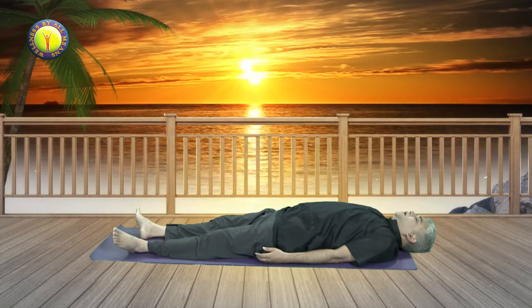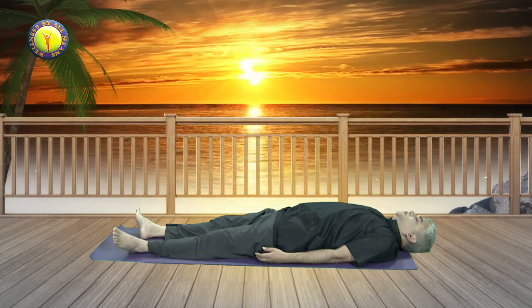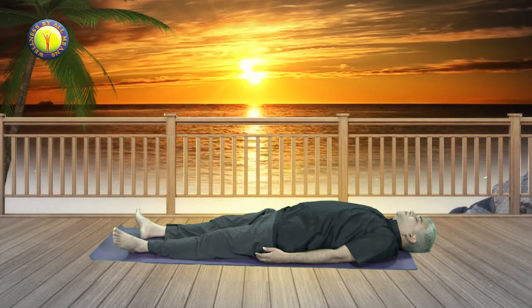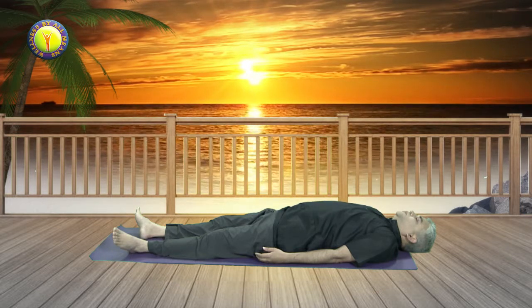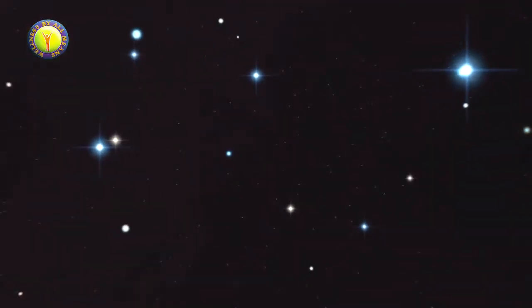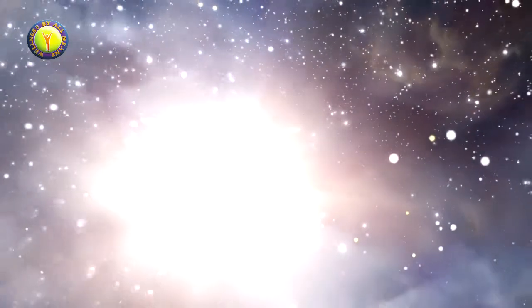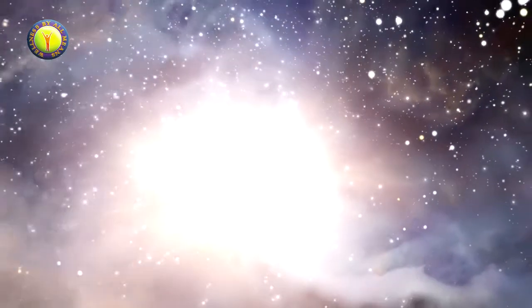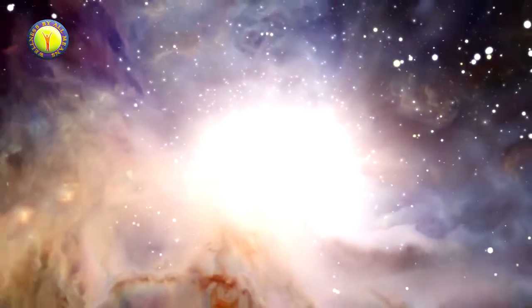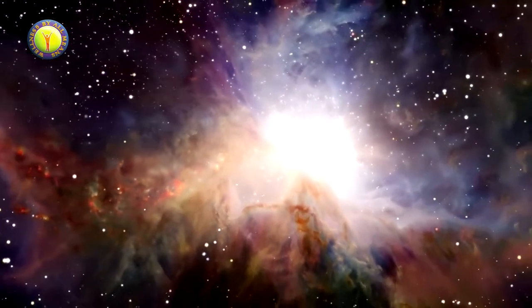Just try to have a feeling of relaxation in the whole body. Just keep listening to my voice without trying to intellectualize anything. Just take it easy on whatever comes in a natural way, and through listening to the voice you will try to relax as much as possible.